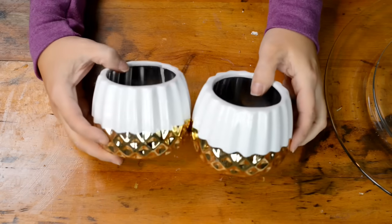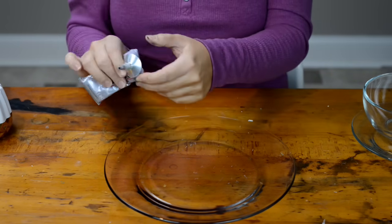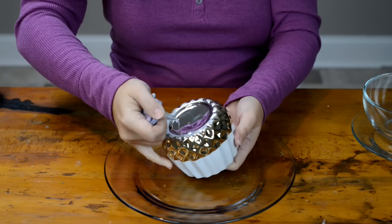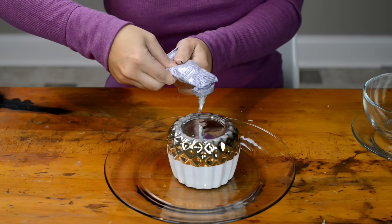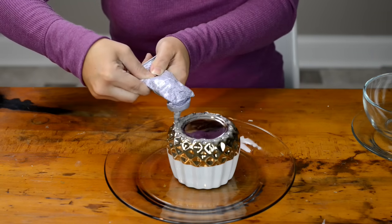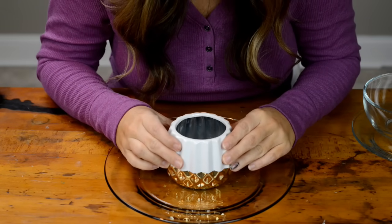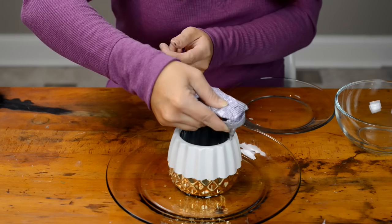This tray goes together so simply. All you need is some e6000 — run that around the bottom edge of your candle stand where the gold part is. I'm very generous with my e6000; I figure the more the better, it'll hold in place a lot better. Try to center it as best as possible, then put another rim of e6000 around the top.